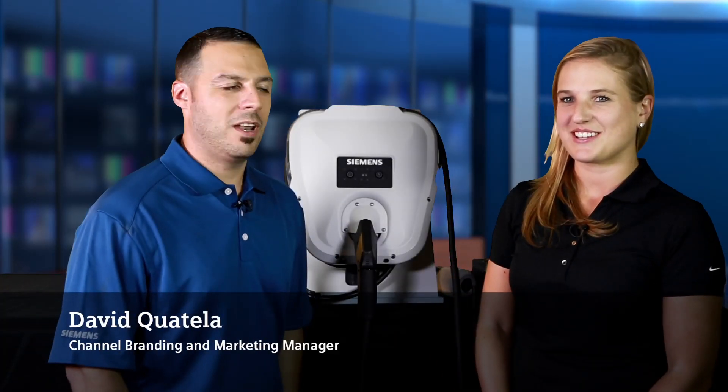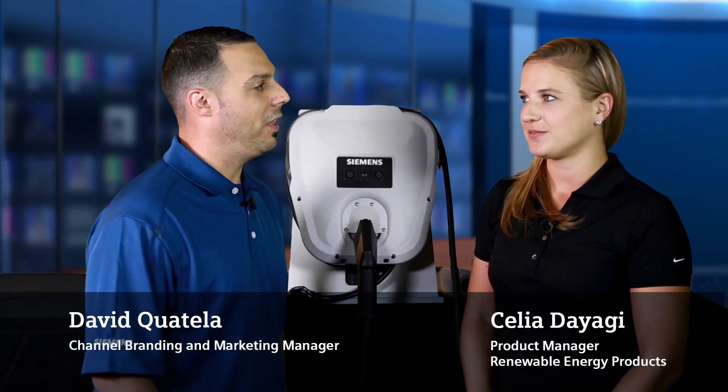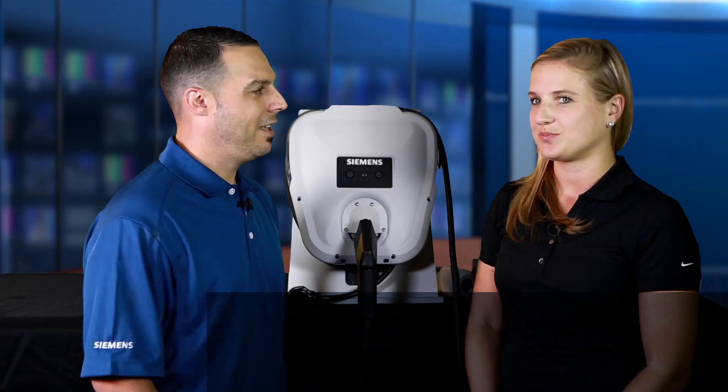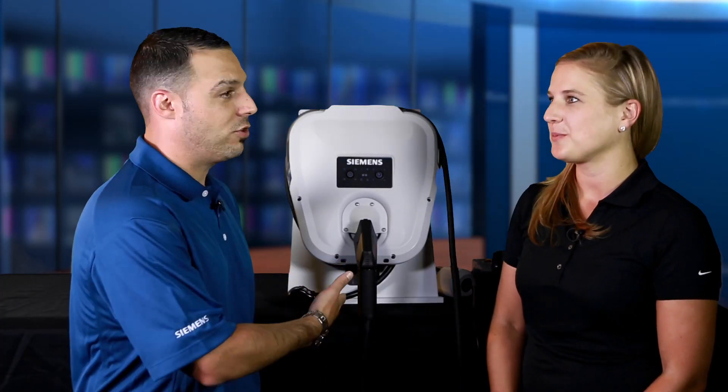Hi, this is David Quatello at Siemens, and I'm here with my good friend Celia Diaghi. She is the product manager for our renewable energy products here at Siemens. I see you brought along a Siemens electric vehicle charger — can you tell us a little bit about it?